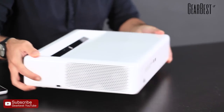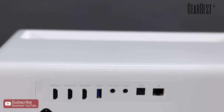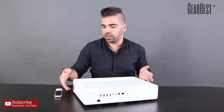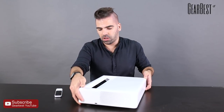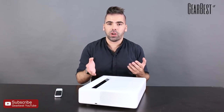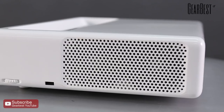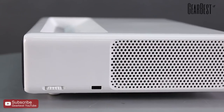It comes with three HDMI ports in the back and optical sound output as well. It has USBs on the side and manual focus on the side as well. For power, it's 5000 lumens for the brightness, and a very good contrast ratio of 3000 to 1.